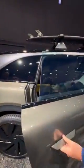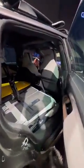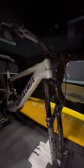Here we are at the Lucid Gravity — there's the 34-inch screen. Looking in the back, we've got the fold-flat seats. There's a mountain bike sitting upright in the back, and we've got a surfboard too.